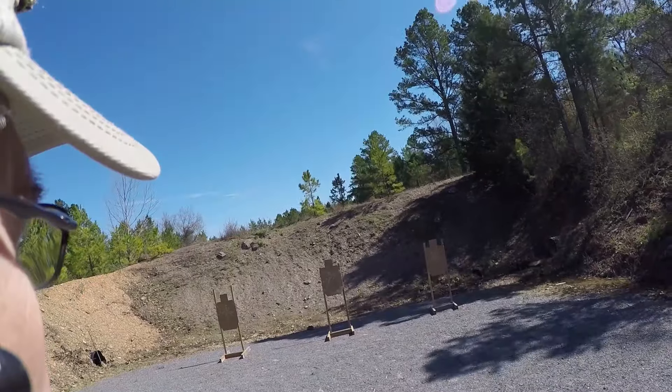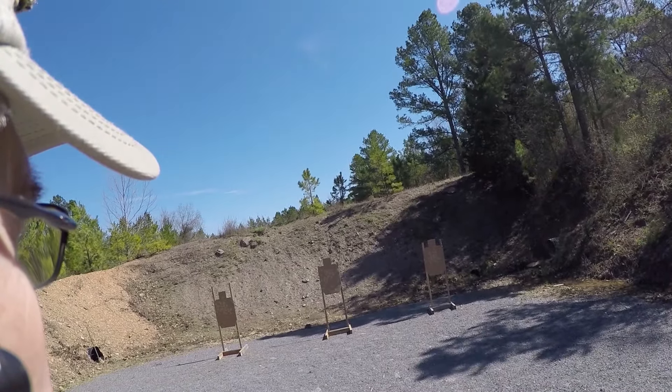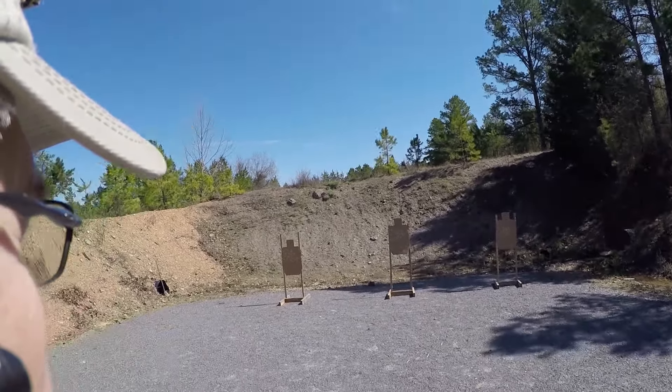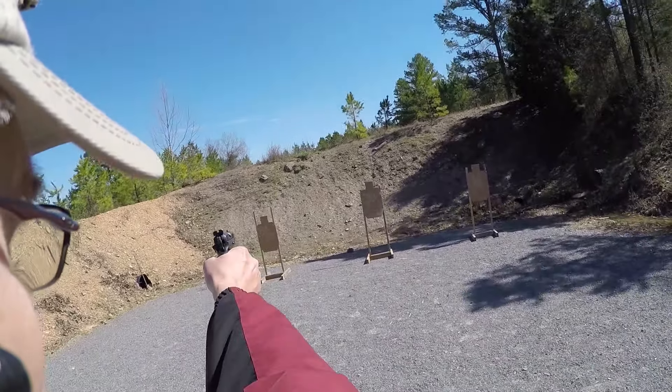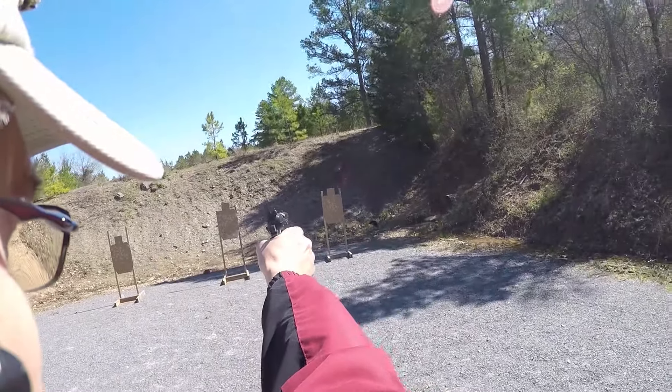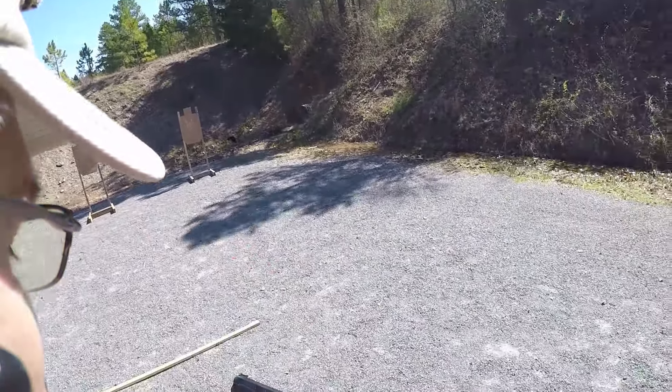Two shots each. Strong hand only. Are you ready? Ready. Stand by. Okay, make ready for your next string.